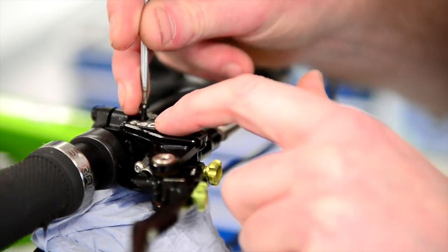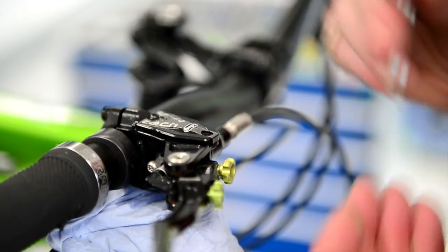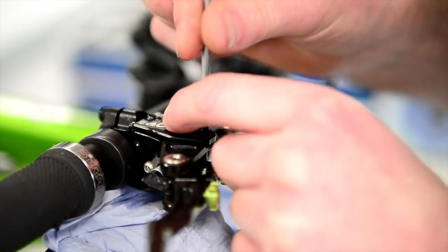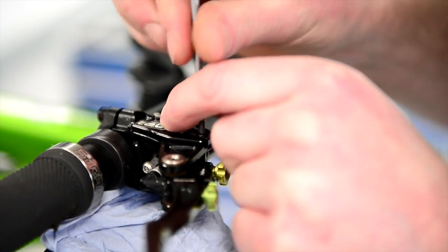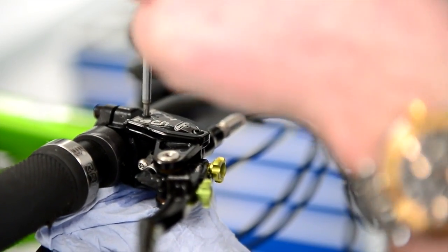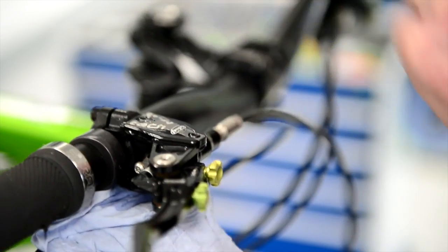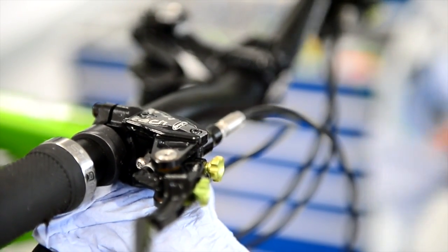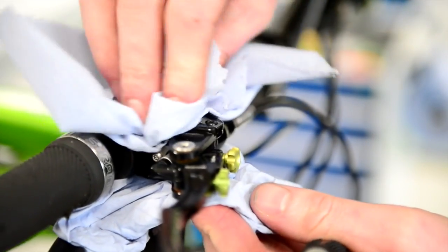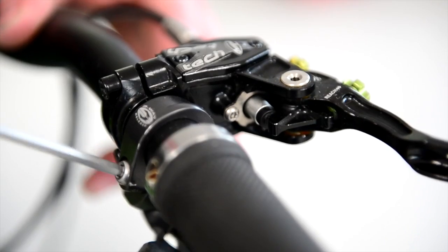We will be taking this back off so don't panic, this isn't the full finishing procedure. Then just pop your T10 Torx screws back in. We've bled the brake, but this is just to make sure we get rid of the excess air that can sometimes be trapped in the piston chamber. Because of where the hole is positioned, we need to now tip the master cylinder down to make sure we can get rid of all the excess air.